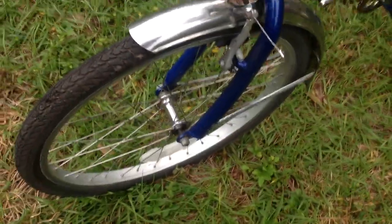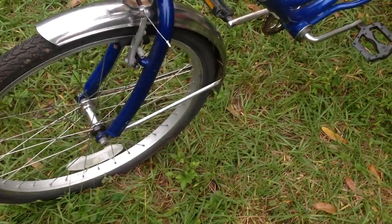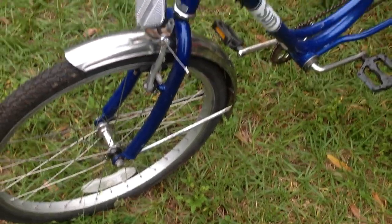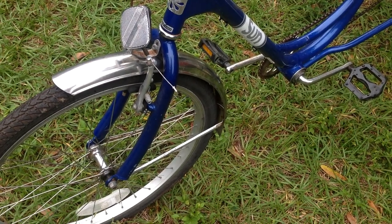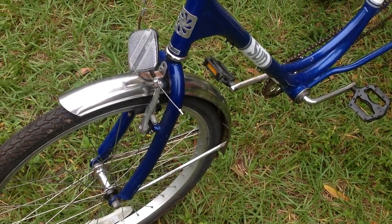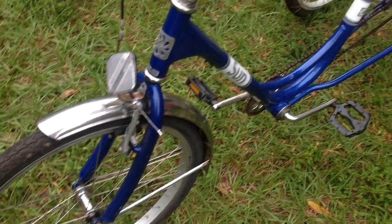I'm surrounded by mobile home parks, and I've seen a few of these listed for $125 or more, so maybe I'll ask $75 or $80 for it. I think if I do the math, I paid $5 or $10 for it.